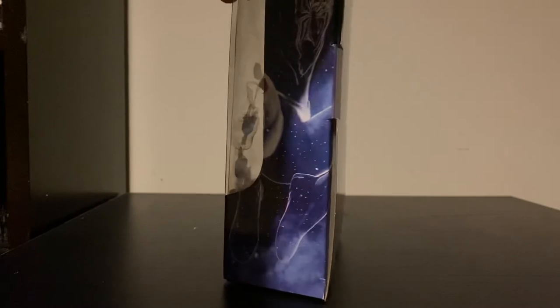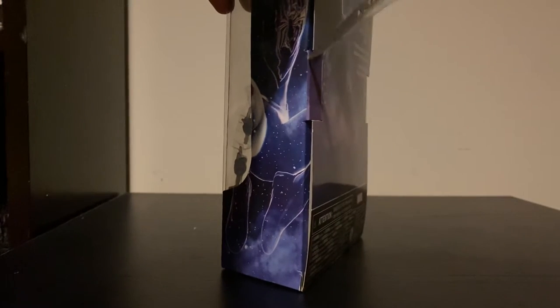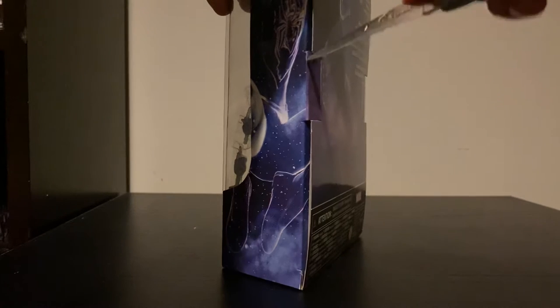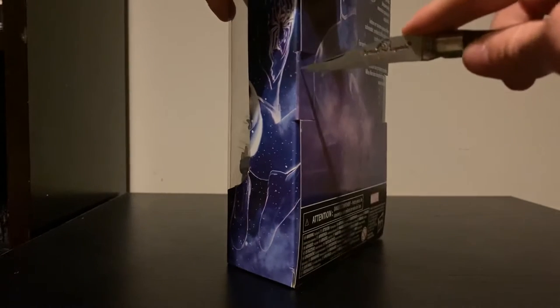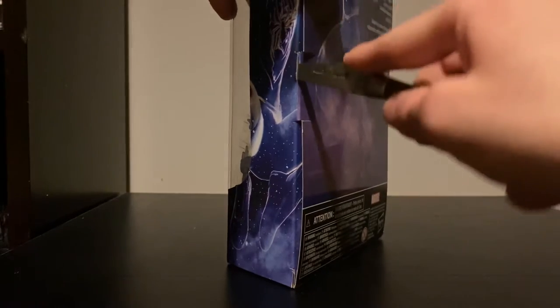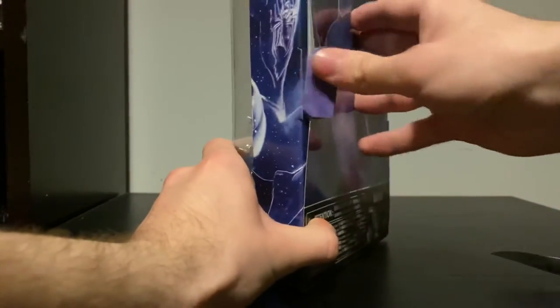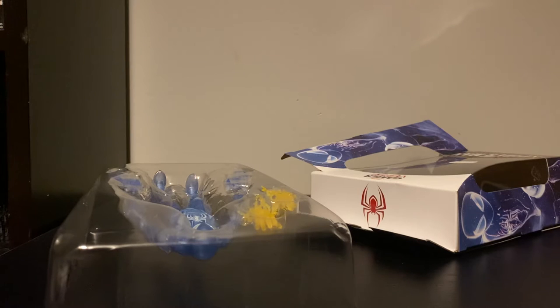I got this guy for 25 pounds, which may be a bit more expensive, but I haven't seen this guy in many places. I'm just going to take my knife and try to open this without damaging the box. I find Marvel Legends packaging to be a real pain to open because the sellotape they use is really weak. The best way for me is to stretch it out so it doesn't rip, fold it down, and slip the tray out just like so.